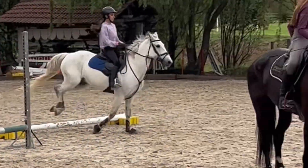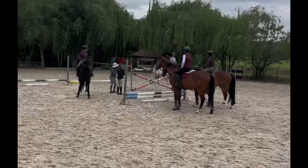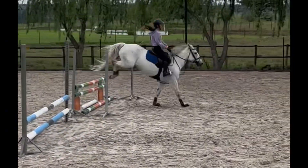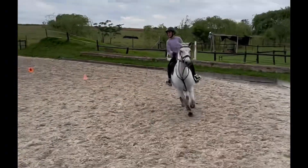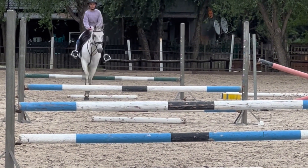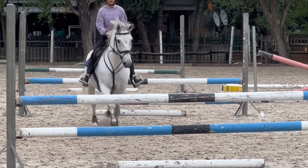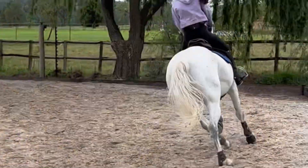After warming up we started on the gymnastics on the right rein, which first had a little upright at the end and we later changed it into an oxer. Then we did the gymnastics on the left rein, which was just an upright at the end, and it was two strides in between each jump.